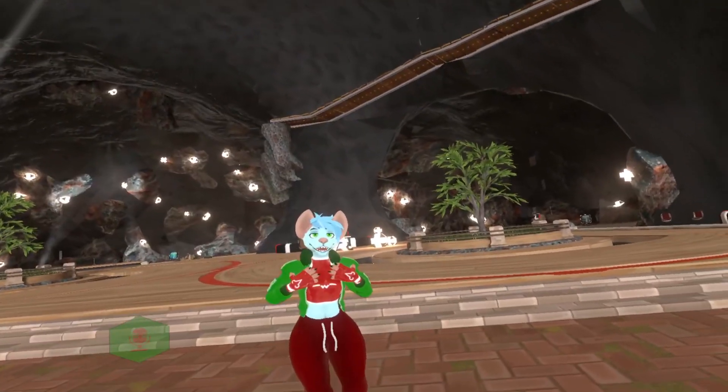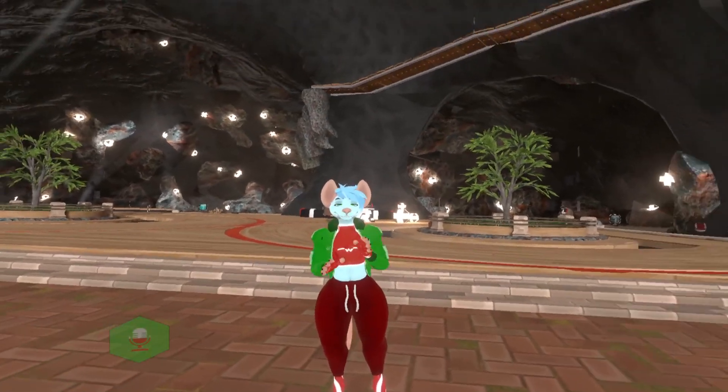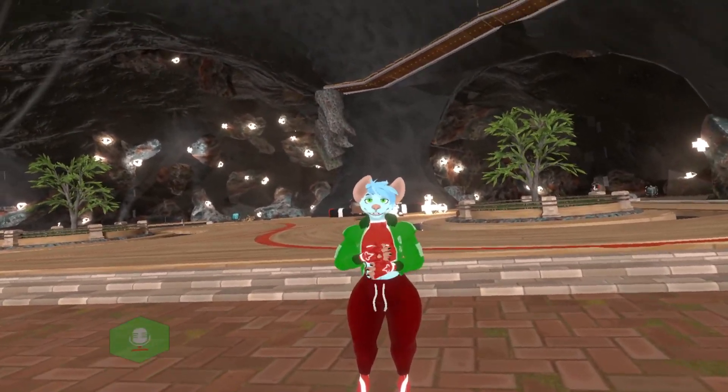Hello there. I'm Voi. I'm going to try and be doing this all in one take, so if I make any mistakes, my apologies.